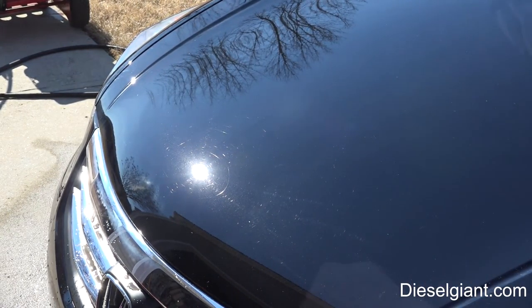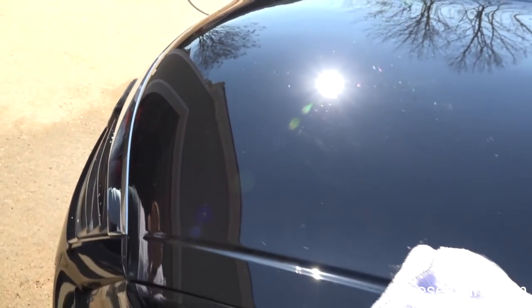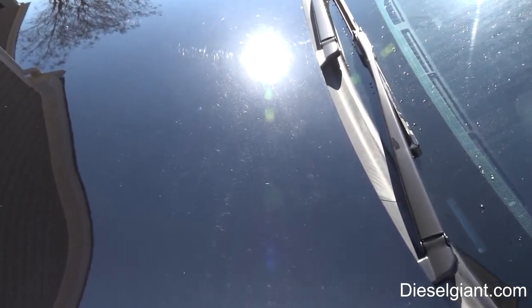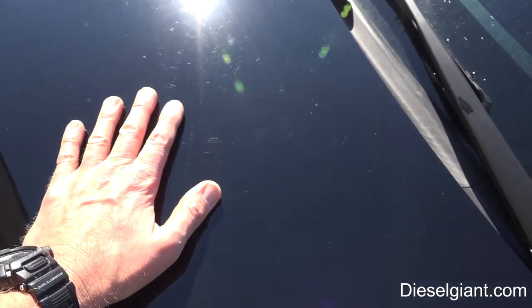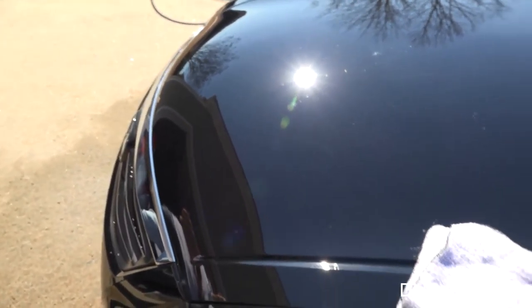I tried a little more aggressive polish over here. I don't know if you can see what we're seeing — there's this section, and then where we used the original polish there are still some swirls. Look at the haze in the paint over here compared to here. There are also water spots which we'll be able to get out. Let me try a more aggressive pad and we'll come right back.